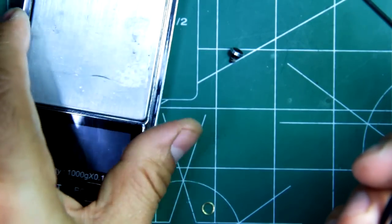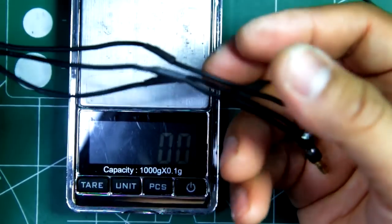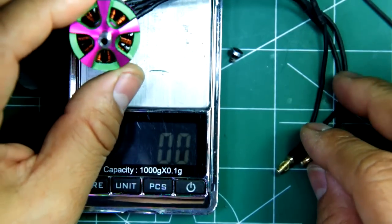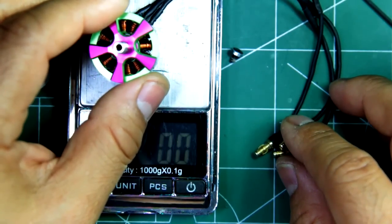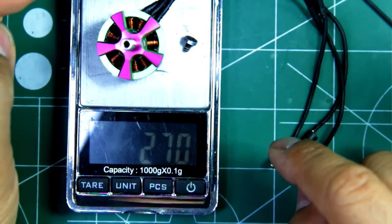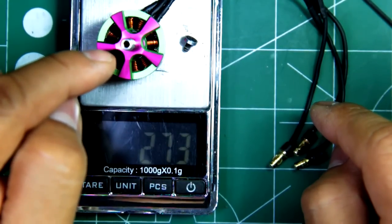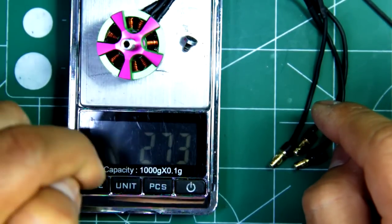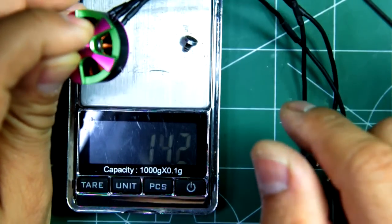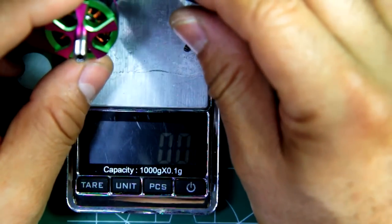Now let's see the weight. This does have the connectors I use for testing, so just an approximation. 27 grams — that's pretty good for a 2206 motor. I imagine the titanium shaft has a lot to do with the weight reduction. So there you go — it's a light 2206, powerful motor. Test results coming up, so check them out. We'll see what this baby can do.